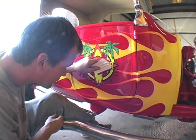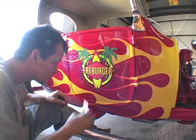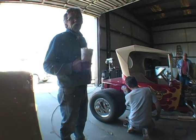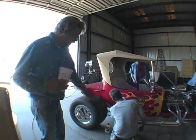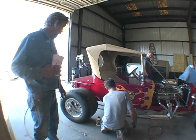We got the sticker on, we got the air bubbles out — just about finished with Fatburger. We got one more side to go, buddy, your car's looking good. I'm back from the old shop, we're at the new shop. This is the end of the Fatburger project — Michelangelo, you got Fatburger on there, it's looking good.